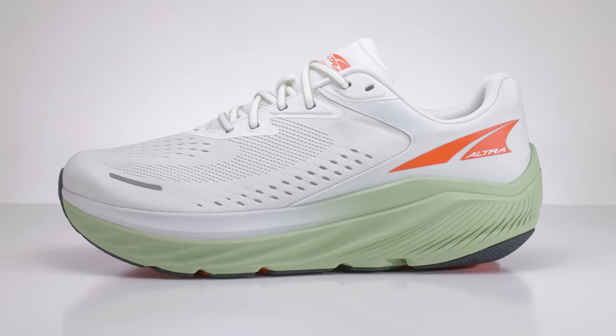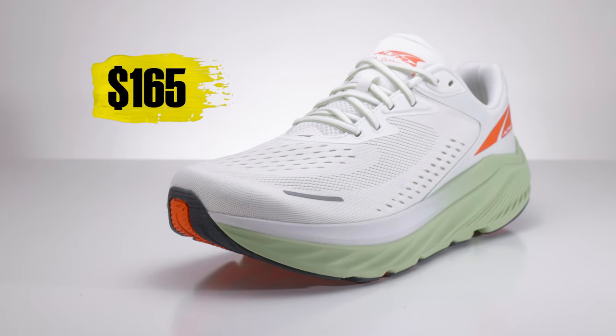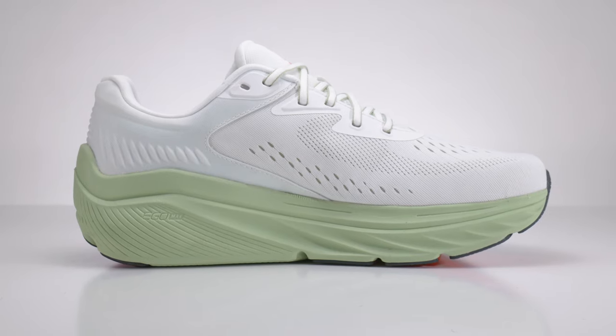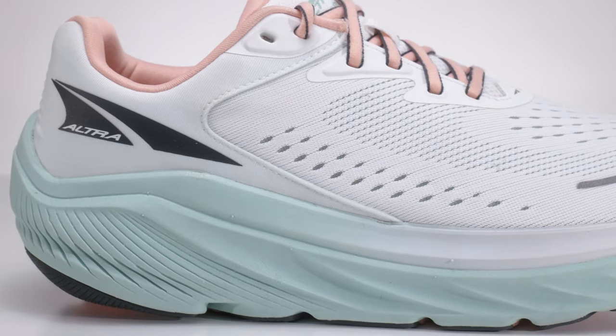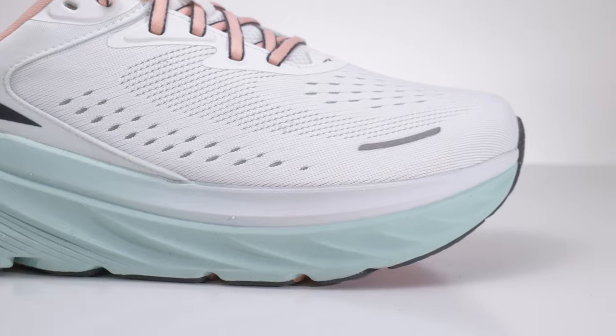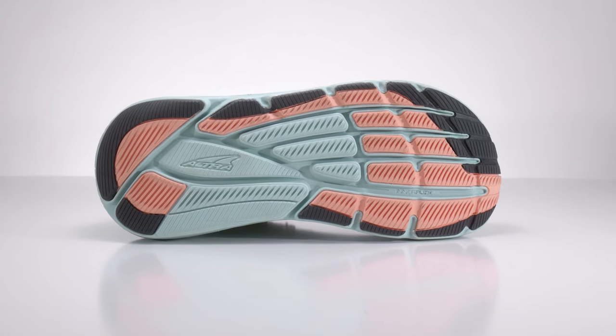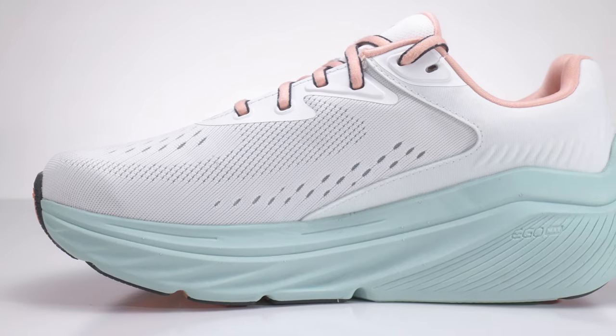The Altra Via 2 is coming out in November of 2023 and it's selling for $165. This is an oversized max cushion neutral shoe. It's got 33 millimeters of stack height and it's a zero drop shoe, which we have to clarify now that some models have a little bit of lift to them. It's an original fit — their widest and most rounded toe box — and it's a neutral shoe.